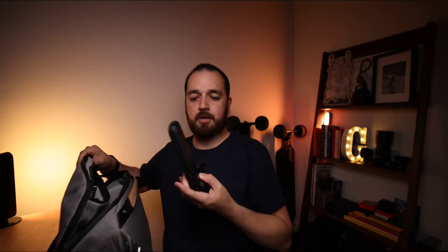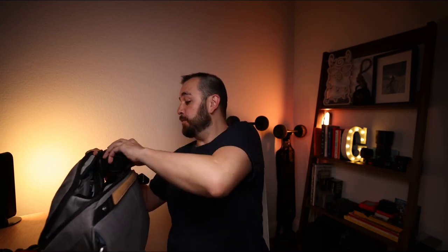Also in the bag — probably the newest addition — I did do a video on this recently and I'll leave a link here. This is the PGYTech Mantis Pod. Since recording that last video I've used it more and more; it's now part of my everyday camera bag.